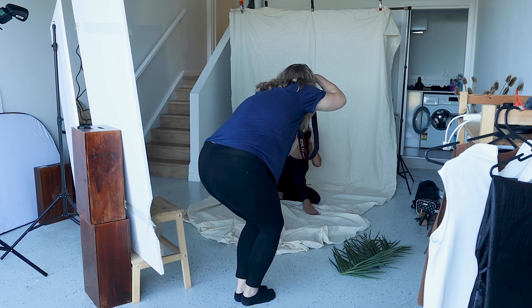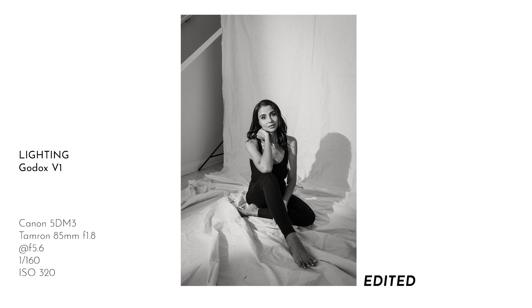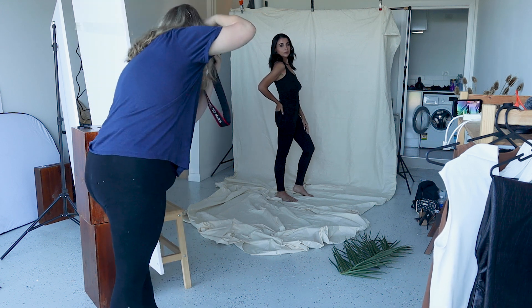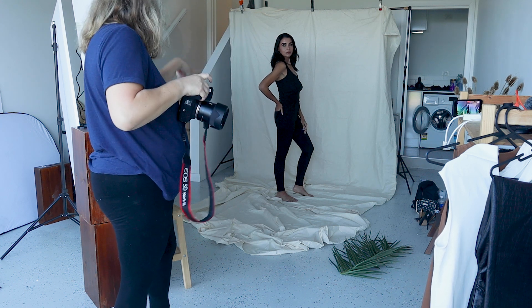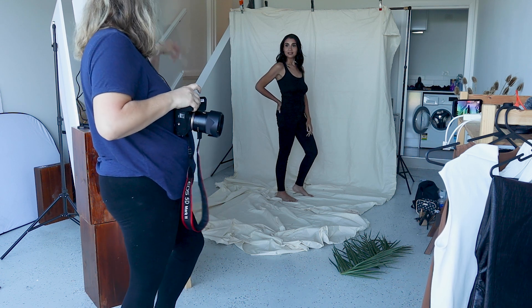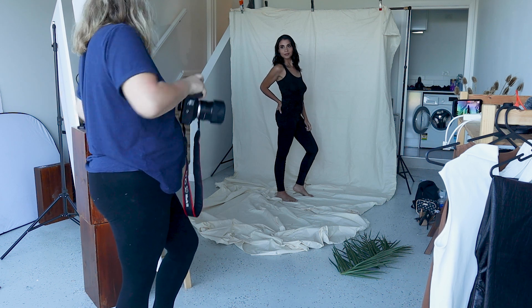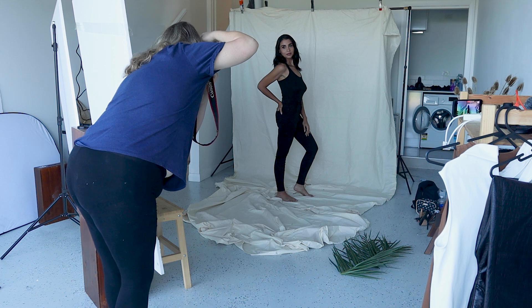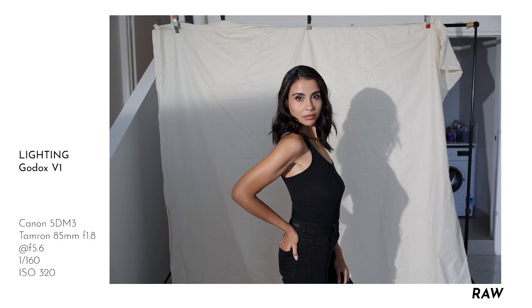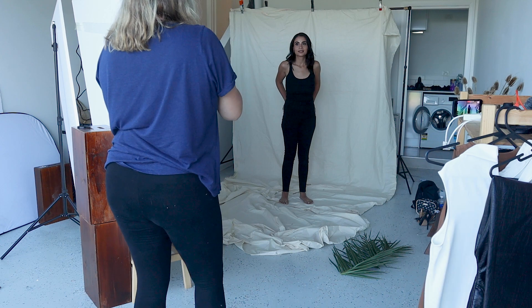So with that elbow there, what I try to do is always keep it away from the camera a little bit more, otherwise it's straight to the camera and it looks weird. Do you know what I mean? Like in the photos it just doesn't look right. So even if you have to push it a little bit, it just always looks way better. You're doing so great.